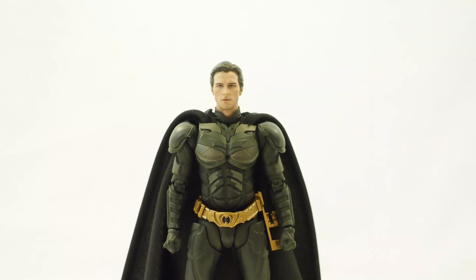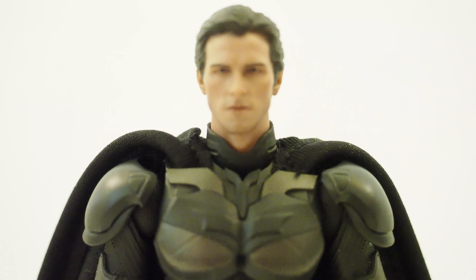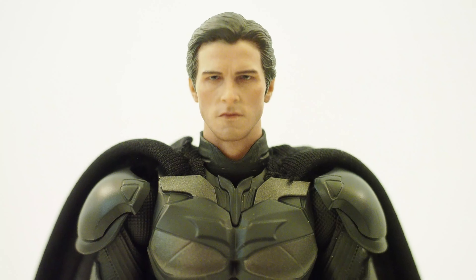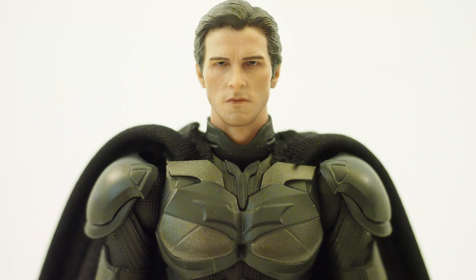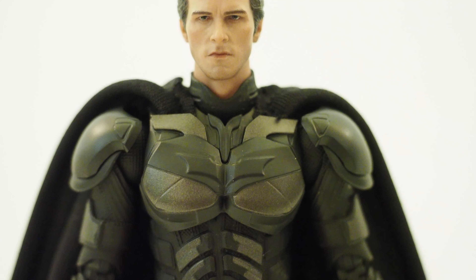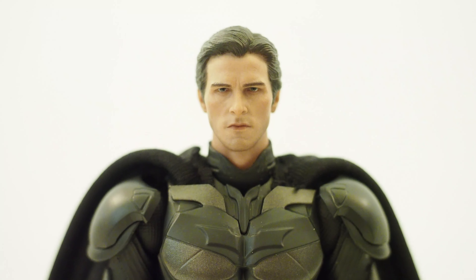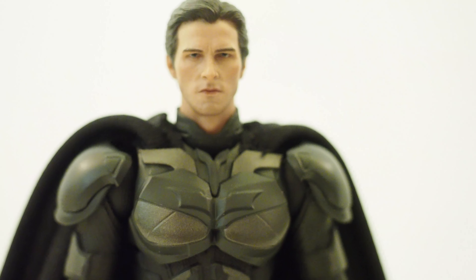Here is Bale on the SHF body. Let me zoom in so you can see — it looks a little bit better this way because the shoulder pad is a little wider with this figure. Honestly, I think either one will work fine with this Christian Bale head sculpt.